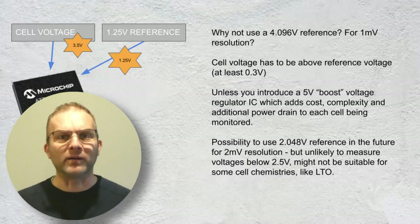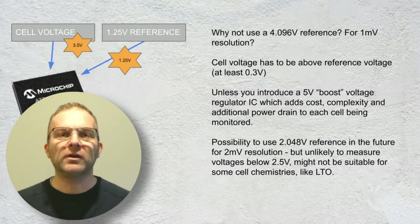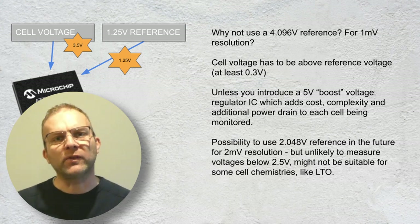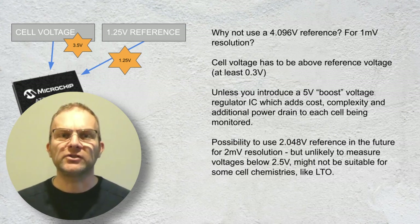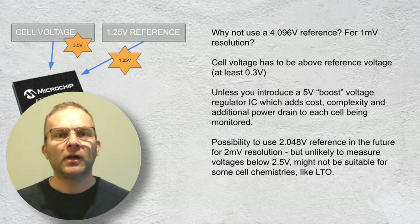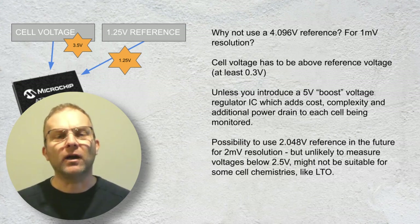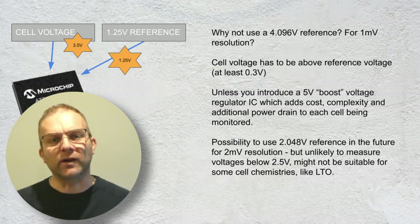You might ask why we can't get a 1 millivolt resolution or even better. We could improve the situation by using a 4.096 volt fixed reference; however, that comes with a lot of negatives. First, we'd have to run the ATtiny at a higher voltage — probably about 5 volts — so a boost regulator would be needed, adding cost and complexity and likely using additional energy. It would also prevent monitoring of lithium-ion cells like the 18650 where the cell voltage can go over 4 volts. What might be possible in the future is switching to a 2.048V reference, which in theory gives 2 millivolt resolution, but this may limit the types of cells we can measure — LTO cells, for example, operate around 2.4 volts, so that wouldn't be suitable.